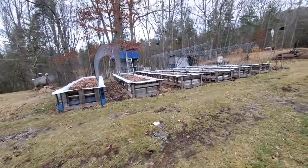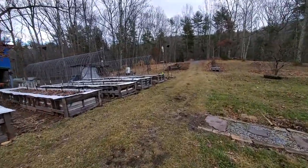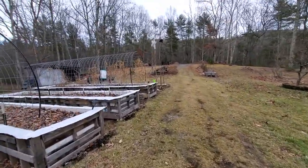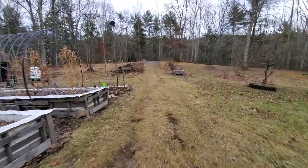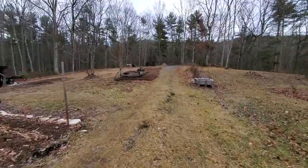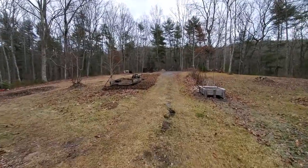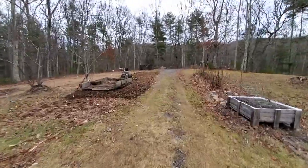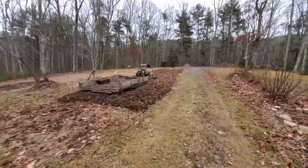Hello YouTube, I fix it all here. I think it's the 20th or 21st of January 2023. I'm doing maintenance on the area where I grow potatoes, using my trailer and lawnmower.